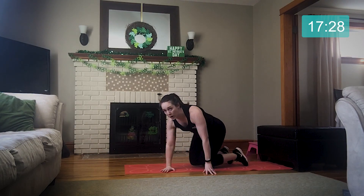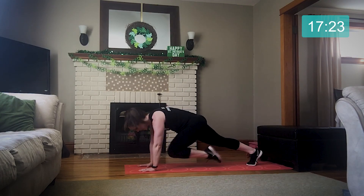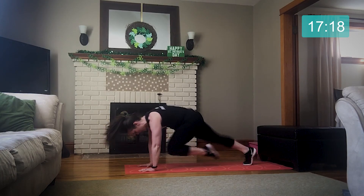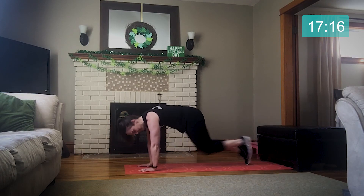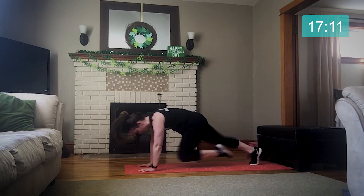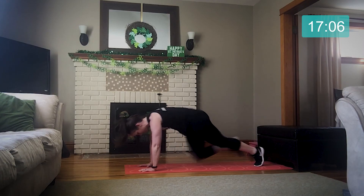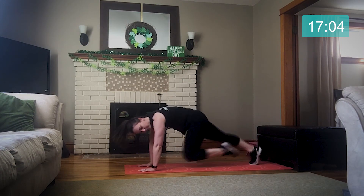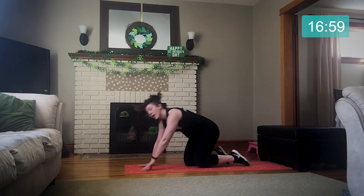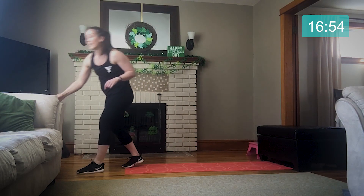Flip over, coming into a mountain climber position. Again, we're in that high plank. We're going to pull our knees into our chest — hips stay low. This can be fast, this can be slow, but we're going. We're halfway there for this set. And we're going to take a thirty second break — if you need to grab a drink of water, you can do that now.